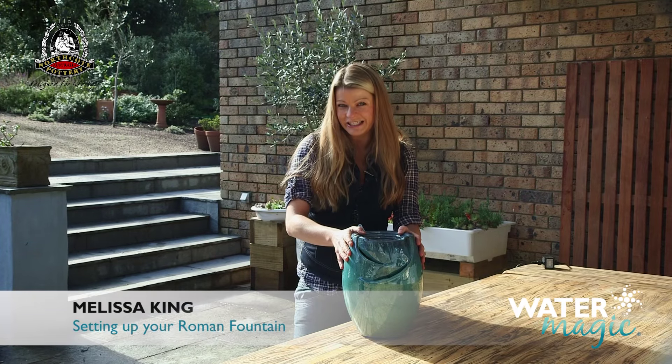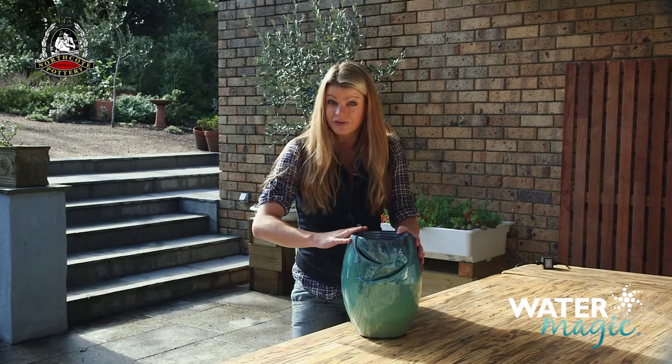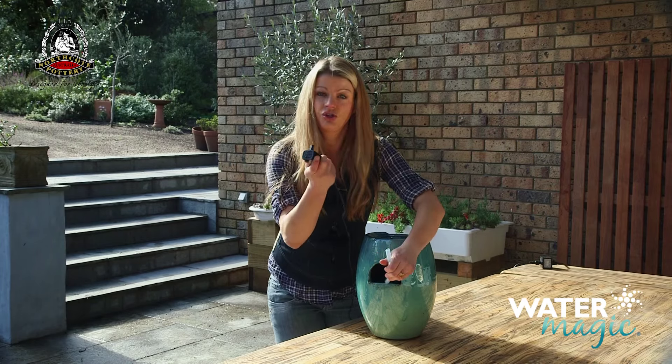Assembling your Roman fountain is easy with these simple steps. First, place your fountain on a level surface like this. Then connect the clear tube out the back to the pump.